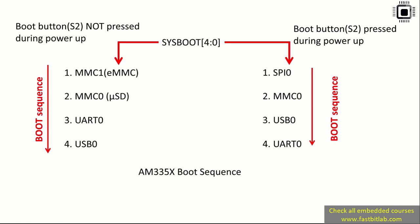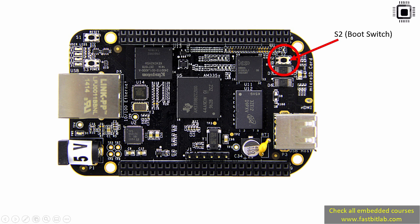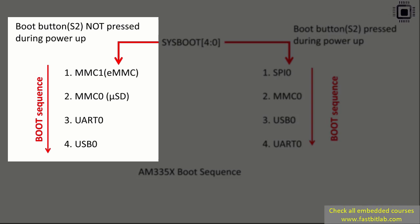To alter the boot sequence, there is a boot button on the board called S2. If you don't press the boot button and just give power to the board, the default boot sequence is followed: the hardware will first try to boot from the onboard eMMC. If it doesn't find a valid partition there, it checks the SD card next. If no valid boot images are found there, it goes to UART0 and then tries to boot from USB0.